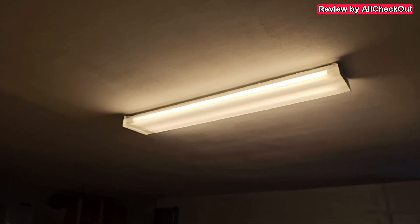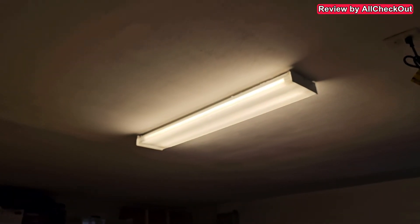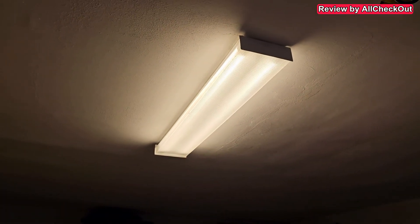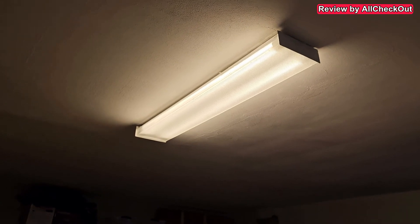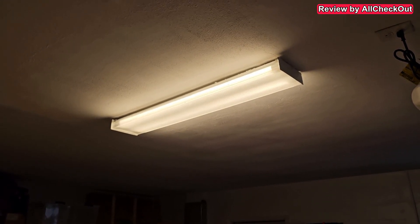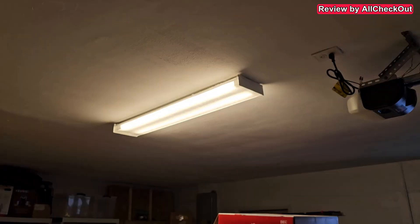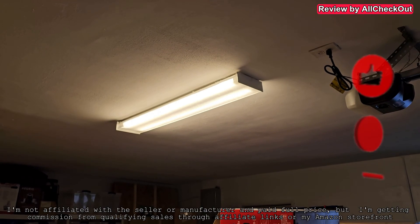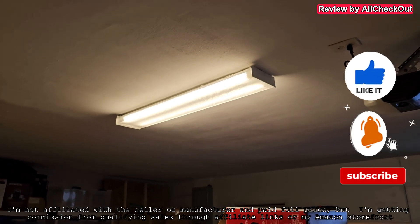I hope I've been able to help you a little bit with this video, sharing my experience replacing a fluorescent bulb with an LED without rewiring. If you have any questions or comments, or want to share your own experience with such a replacement, let me know down in the comments. I'm always happy to talk about these things. If you liked the video, give me a thumbs up and subscribe. Thanks for watching, see you next time.